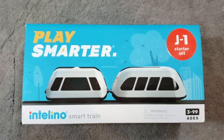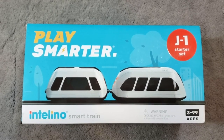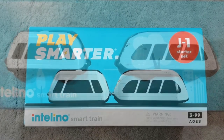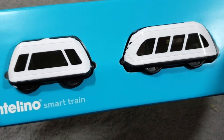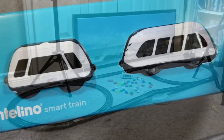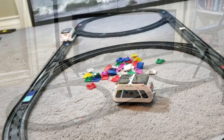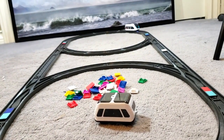Hey everyone, Leo Bond here. I'm back again today with another Best Buy powered review, and this time I'm taking a look at the Intelino smart train, which is a fun and educational STEM learning toy in the form of a model train set. It's kind of like a commuter train, an elevated train or subway sort of thing, and basically what it does is it helps kids ages three and up to learn the most basic principles of coding and programming.